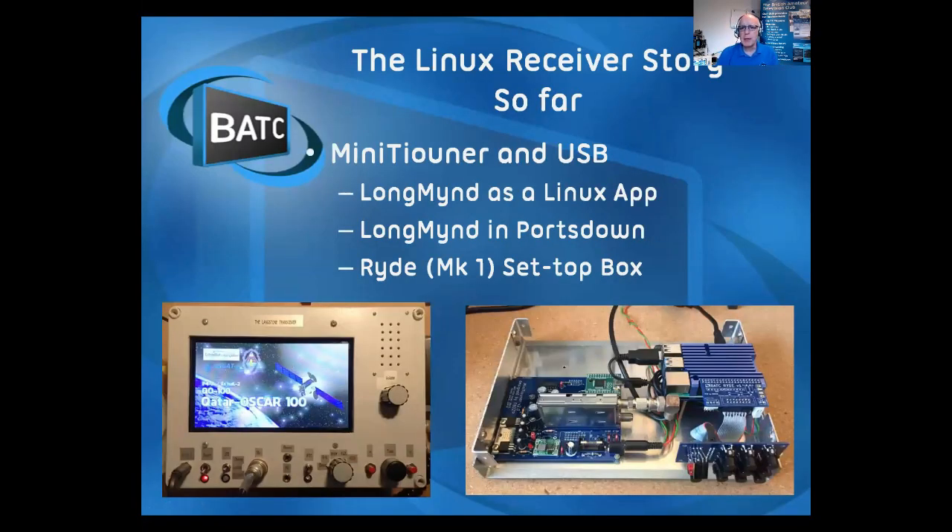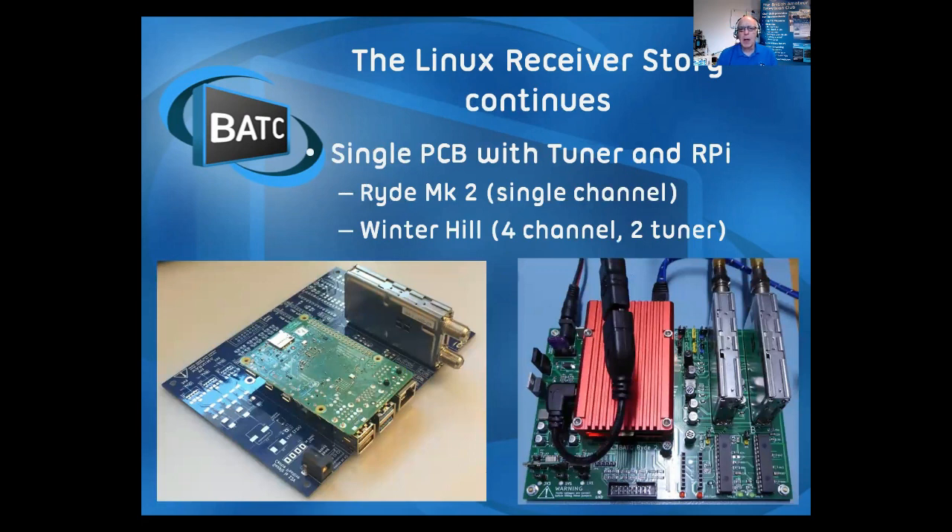We started off with Longmind, written by Heather, just as a Linux app, and that was integrated into Portsdown to form the first production receiver. Tim has now taken that into set-top box format, which you see on the right there. What the Winter Hill receiver does is put the Raspberry Pi and the tuner on the same printed circuit board, doing away with the need for a USB interface.